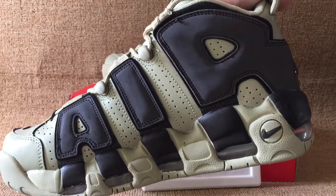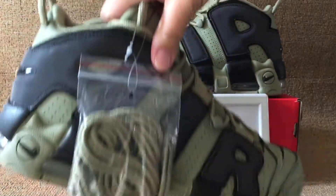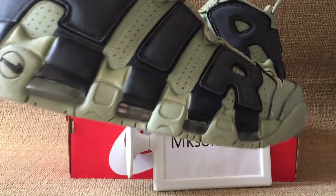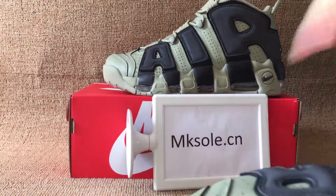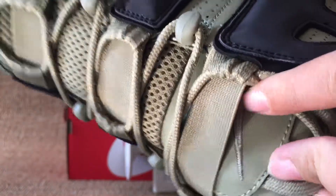Red. And the back, the other side. There's another pair. And the top box. The tongue.